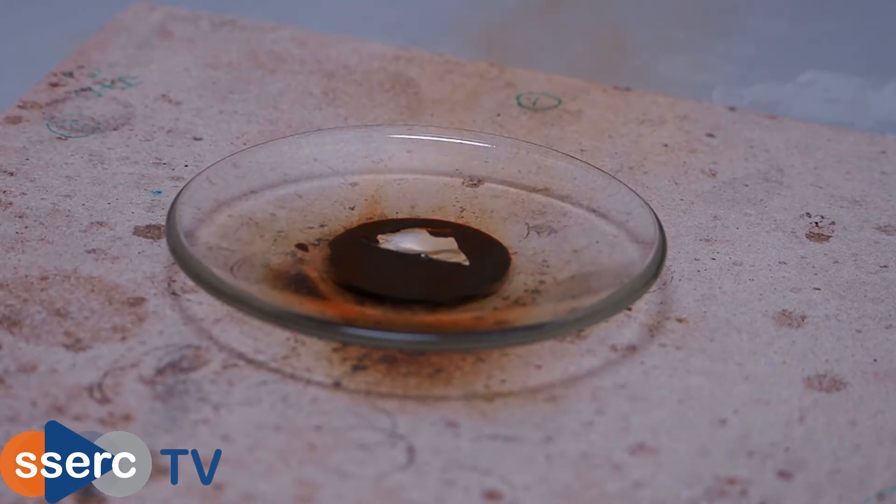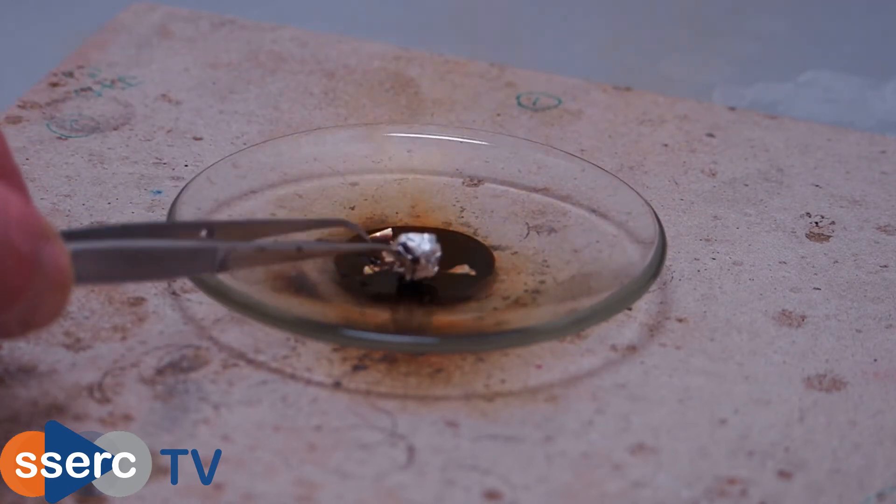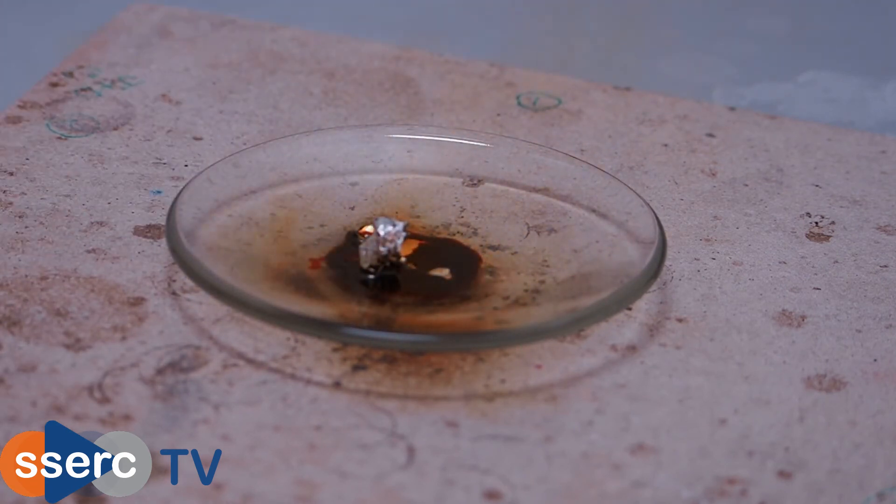A millilitre or so of liquid bromine is placed in a watch glass in the fume cupboard and a few pieces of aluminium foil are put in. After a little while you can see some sparks appearing before the mixture flares up, producing whitish fumes of aluminium bromide as well as the red-brown bromine vapour.